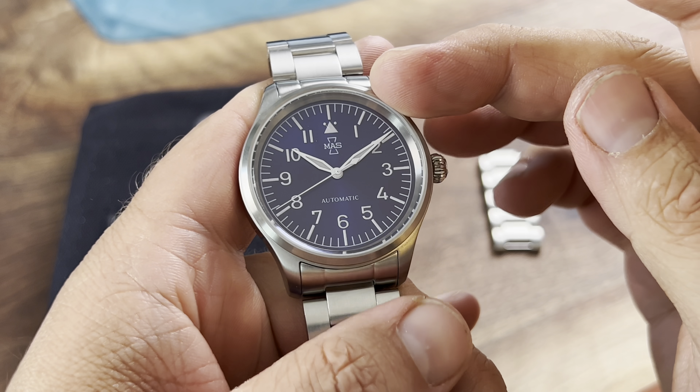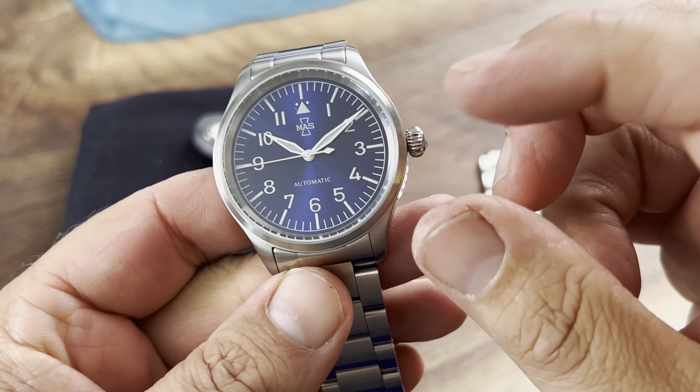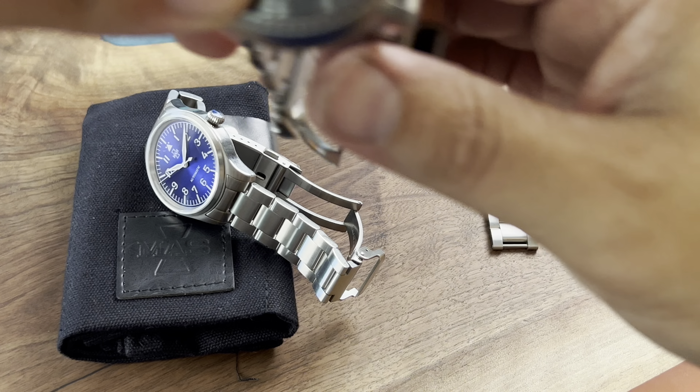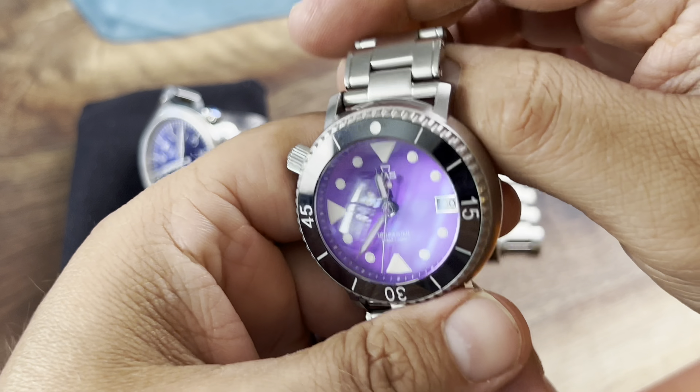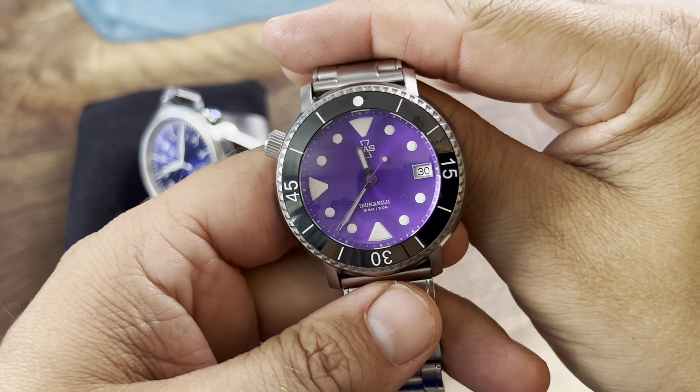This one here is the Matthew and Sons pilot watch called the Blue Aquila. A lot of you know that one of my favorite watches in my collection is the Matthew and Sons Ira Kanji, their diver version.